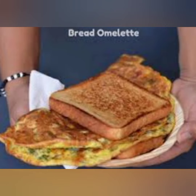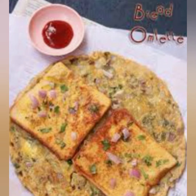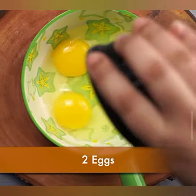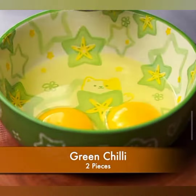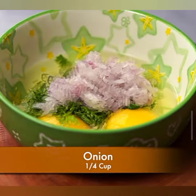Hey foodies, welcome back to our channel. Today we have a mouth-watering recipe that combines the goodness of bread and eggs. We are going to show you how to make a scrumptious bread egg omelette. It's quick, easy, and perfect for a hearty breakfast. So, let's get started.